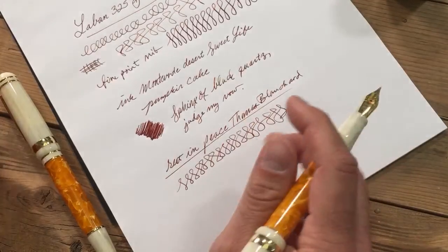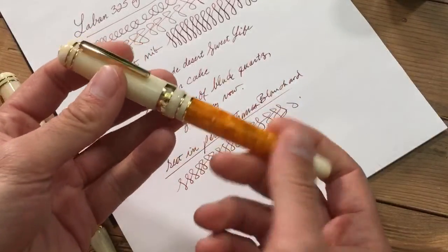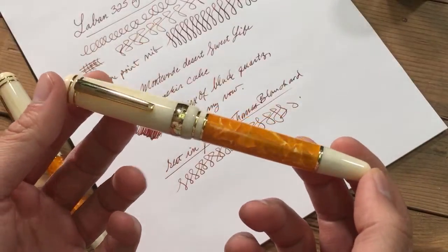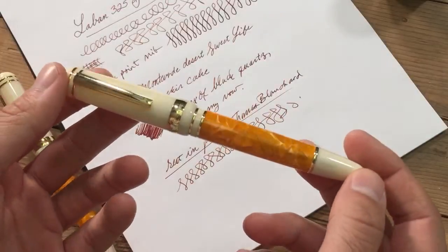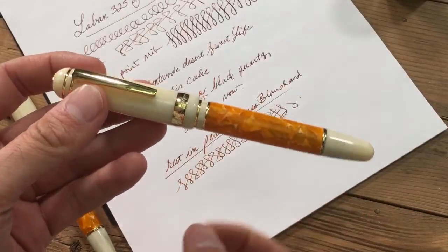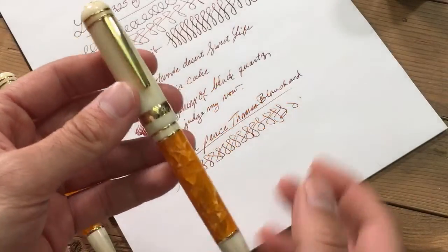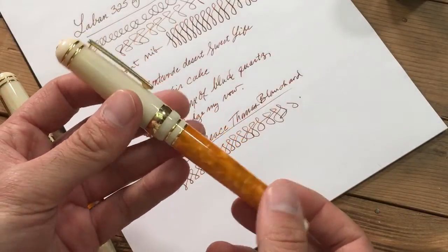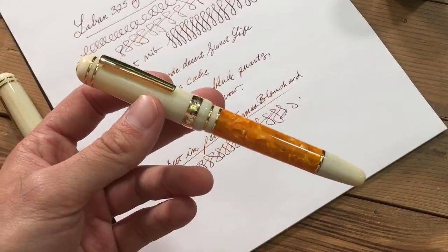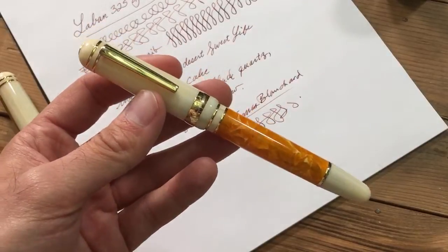But yeah, that concludes our unboxing and writing sample video. You can always find these beautiful Le Bon pens — this orange Sun also has a couple of brothers or sisters in ocean blue and forest green. The only difference is the marbled acrylic part of the barrel; everything else is the same as far as the gold trims and the ivory resin. You can find these at goldspot.com. If you have any questions, feel free to leave them down in the comments below. And as always, stay inky, my friends. Take care.